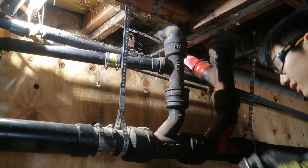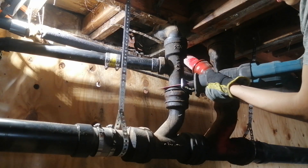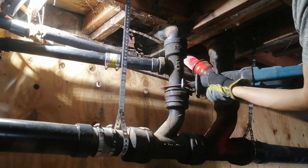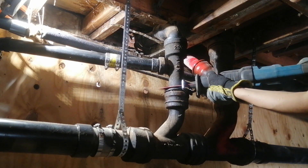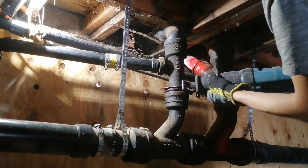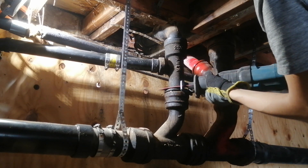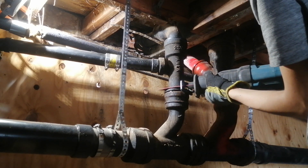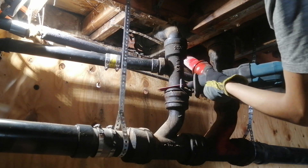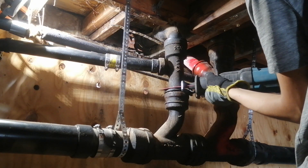Hi guys, today I'm going to be replacing this leaking, corroded section of cast iron sewer pipe with ABS. It's plastic on two sides but the middle part is still cast iron. The first thing I'm going to do is cut away the cast iron using my reciprocating saw. I'm using a carbide blade designed for cutting cast iron — you'll need good blades and you'll still go through a few for a larger project.